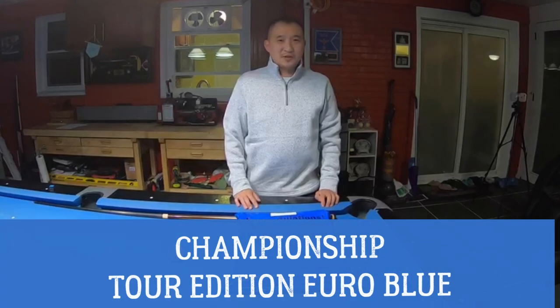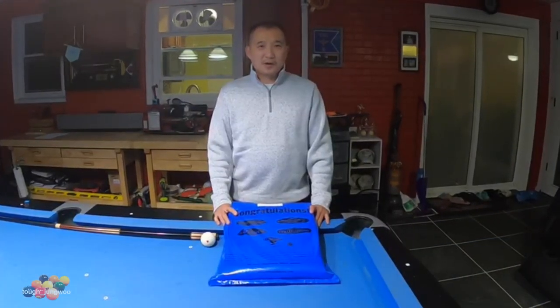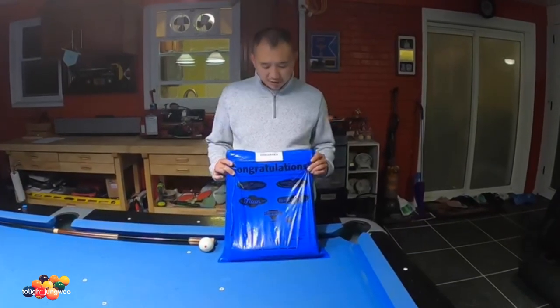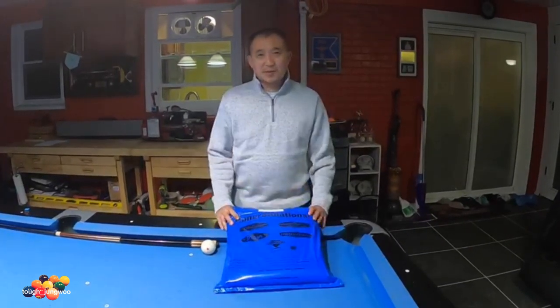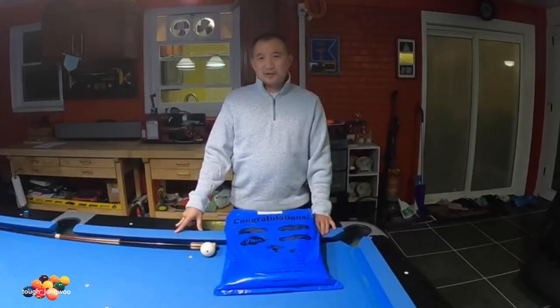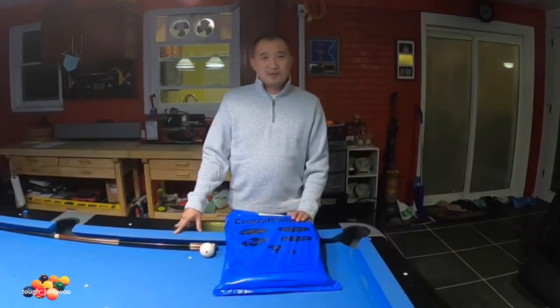What's going on YouTube? Today's video is going to be a sneak peek on my new tablecloth. I finally ordered a new tablecloth for my table — I ordered a championship. This is the Tour Edition Euroglue. This is the same tablecloth I have on my table now, but the one on my table is about seven years old. So I hired some professionals to install this new tablecloth, and I'm going to be filming them.